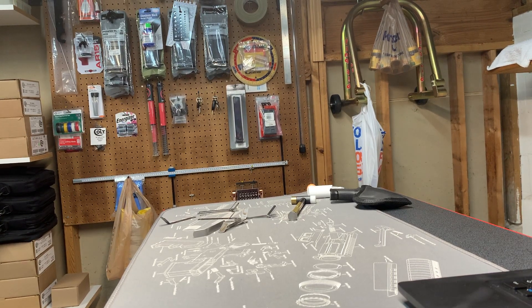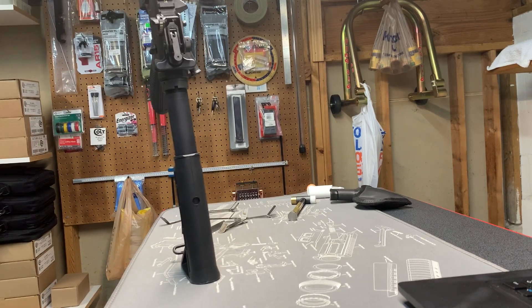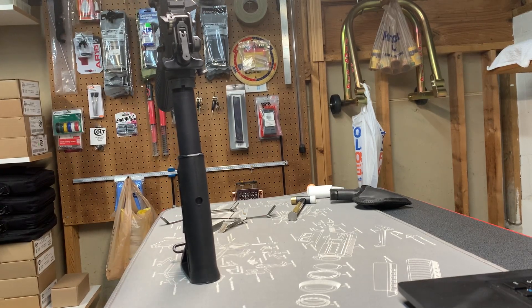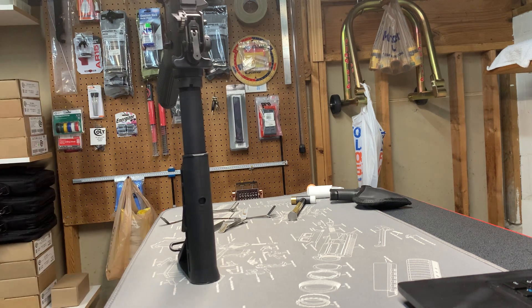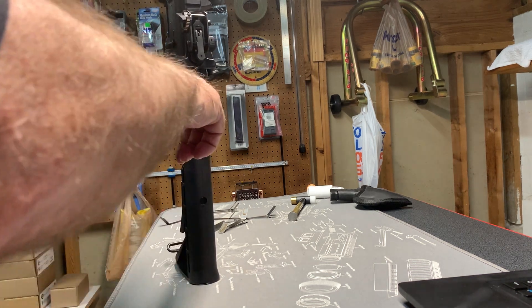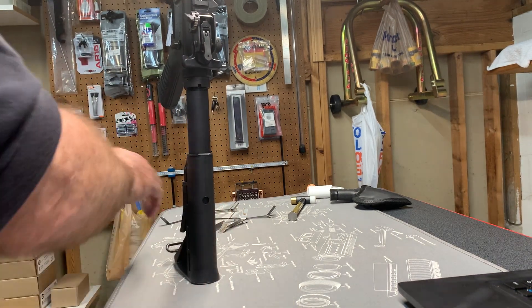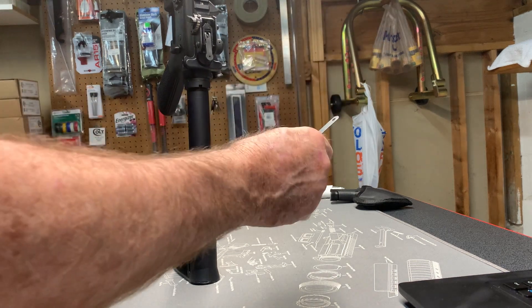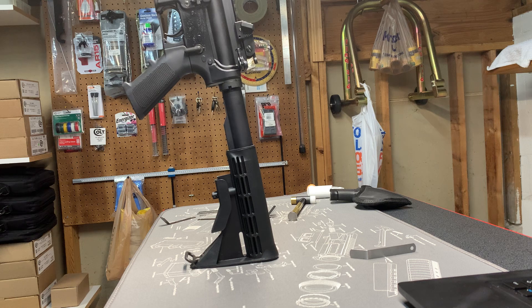I like showcasing stuff on my YouTube channel that hasn't been shown already a thousand times — or maybe not at all. I'm an engineer and I think like an engineer, not like a gunsmith. So what I'm going to show you is how to measure the clearance between the buffer and the buffer retaining pin with the gun fully assembled, using a series of feeler gauges. For this demonstration we have a 2018 Colt SOCOM.